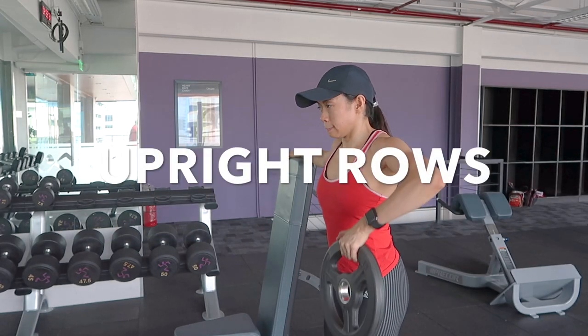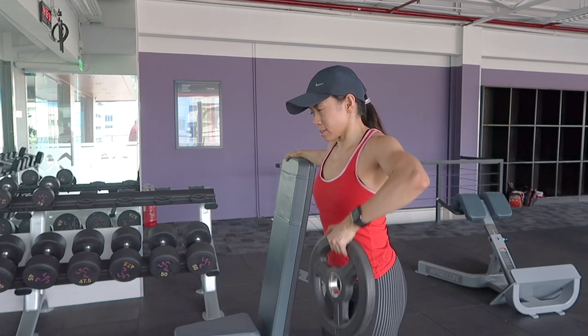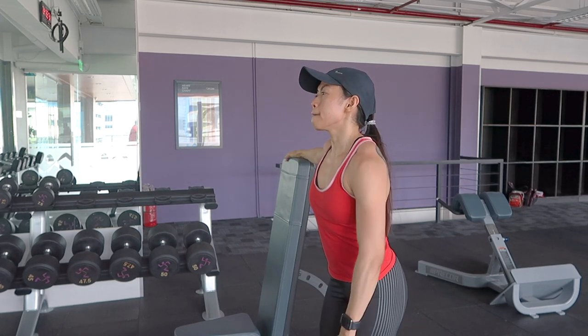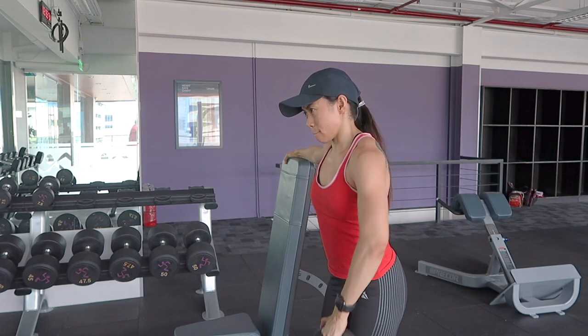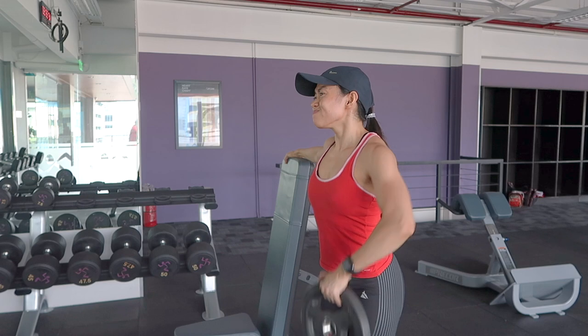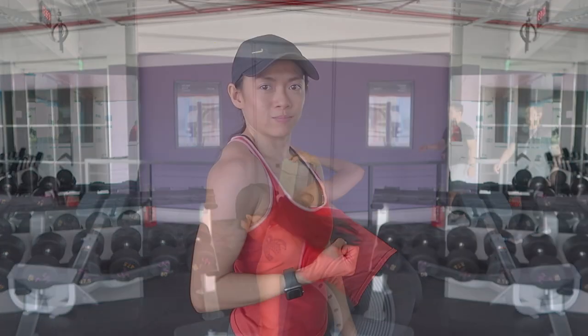Lastly, I do these upright rows as a burnout. I used to perform these with barbells or a Smith machine but found that engaged my traps too much. However, you can do these with dumbbells, kettlebells, or even cables to keep constant tension.